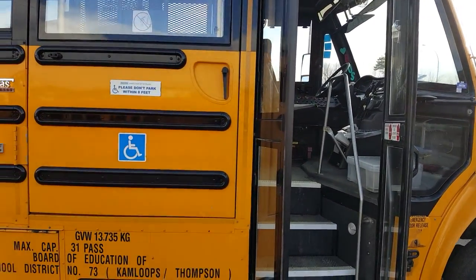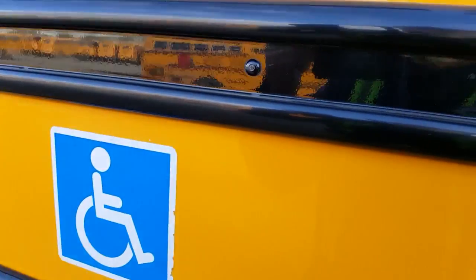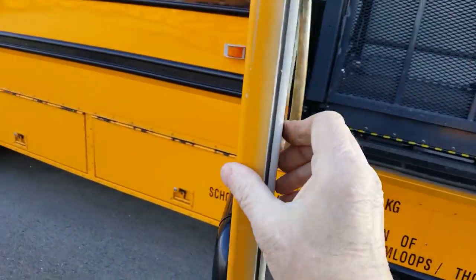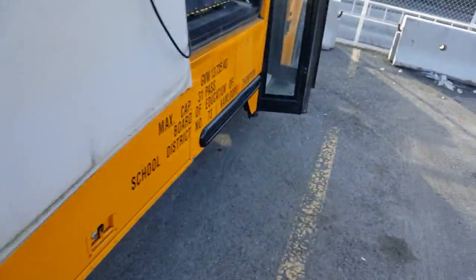Now we're looking at a wheelchair bus — you can tell by thekal. Let's open her up, there's a safety chain for that door. Rather large door, okay.